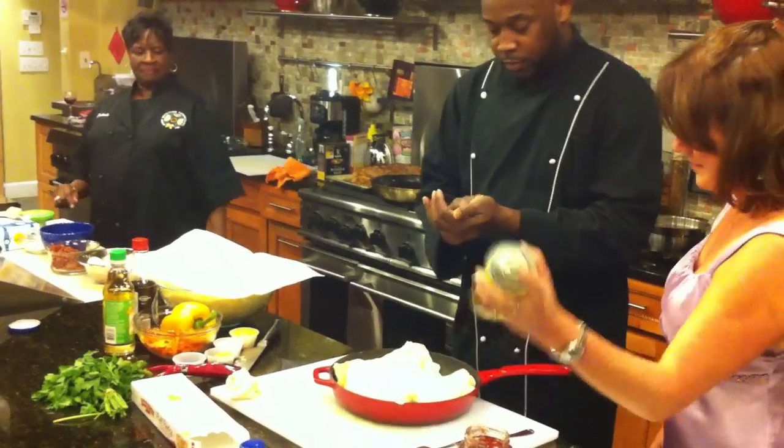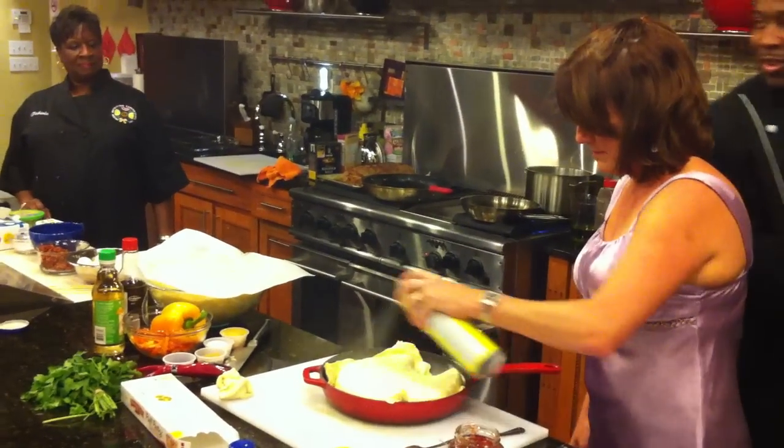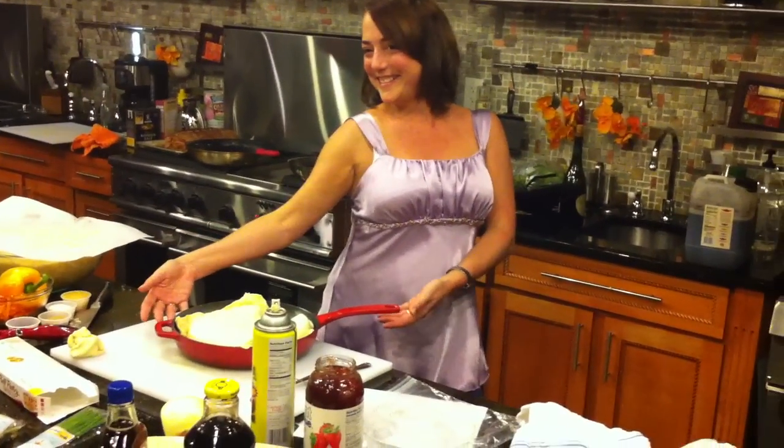Now, spray it again. On top. Now, we cheat. Normally, you'll do butter. You know, you make that peach cobbler — put that butter on there and you sprinkle that sugar. Whoo!